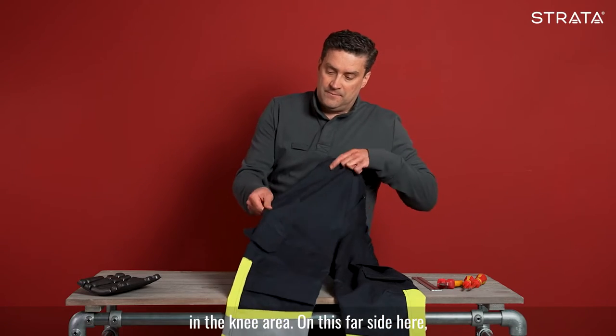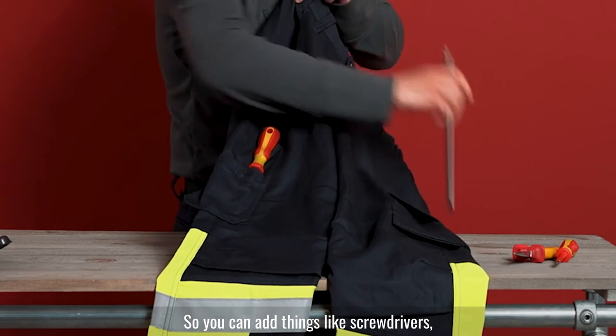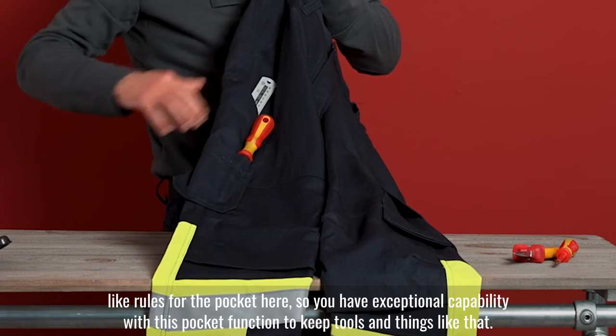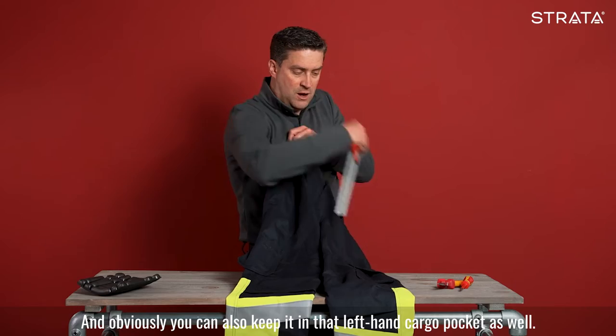On the right-hand leg, we have a multi-tool pocket on the side. You can have things like screwdrivers and rulers in the pocket here. So you have exceptional capability within this pocket to keep tools and things like that — and obviously you can also keep items in that left-hand cargo pocket as well.